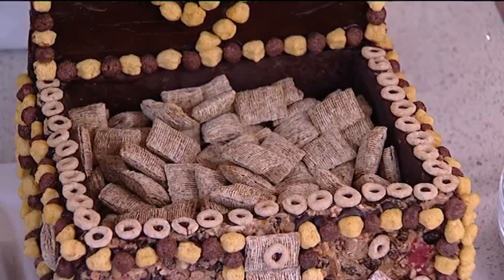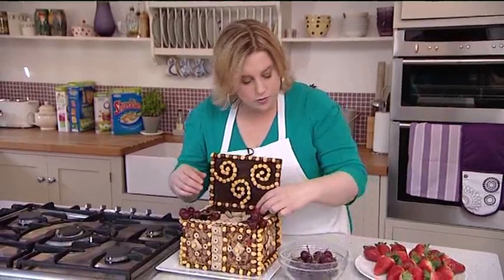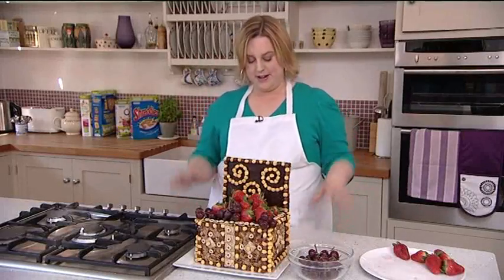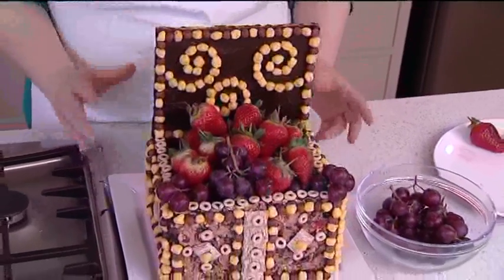I've finished decorating my treasure chest and now I'm filling it with bite-sized shredded wheat, and I'm going to top it with some fresh fruit — some nice strawberries. This is the final chest, made with tasty whole grain cereals. It's a good source of fibre, vitamins and iron — perfect for the whole family.